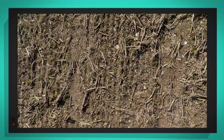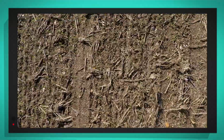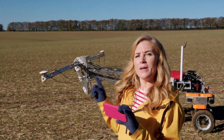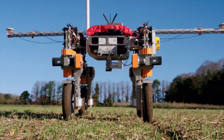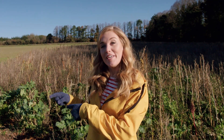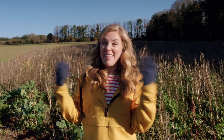Have you noticed that Tom works really quietly? That's so it doesn't disturb any wildlife. But Tom is listening for wildlife too — it's recording the sounds. So if any animals like birds are in the field, Tom will record the sound and let the farmer know that they're living in the field.